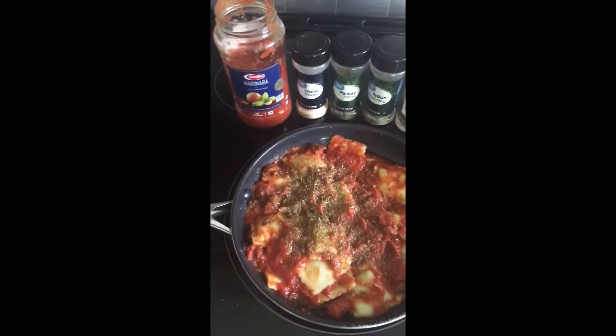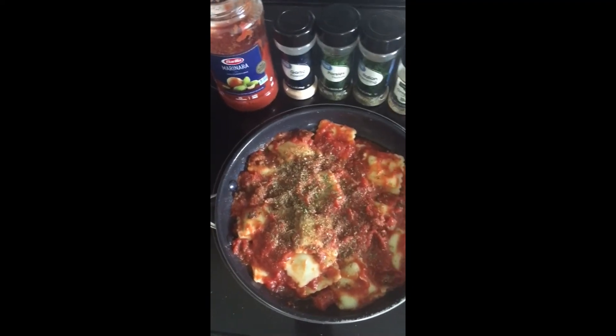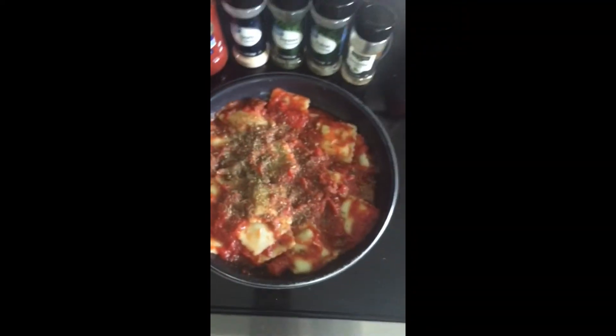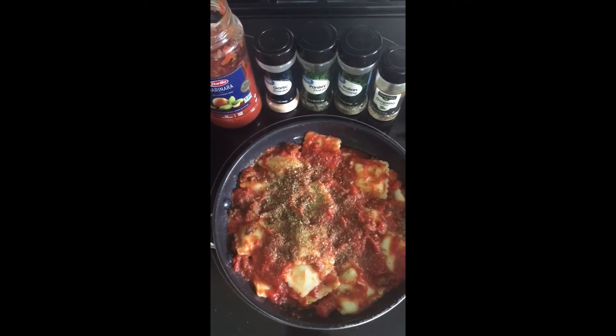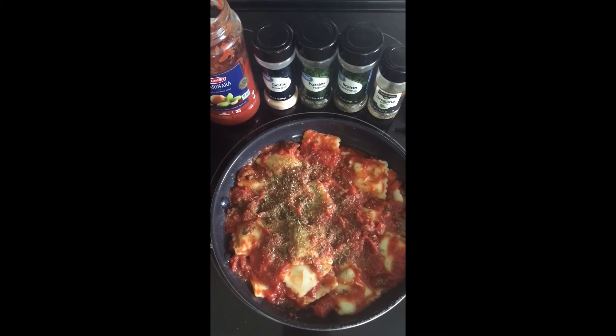I got the ravioli at Aldi's. You can also get tomato sauce at Aldi's, but I got this one at Publix and it's gluten-free, so we have a whole gluten-free meal here. I hope you like and subscribe to my channel — I'll put the pictures and the recipe in the description below. Thank you and I hope you subscribe!